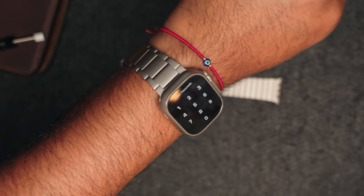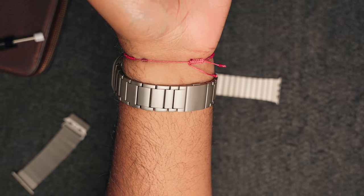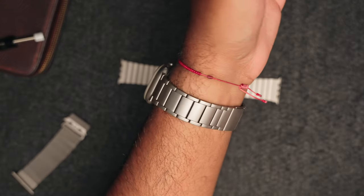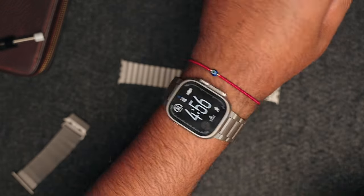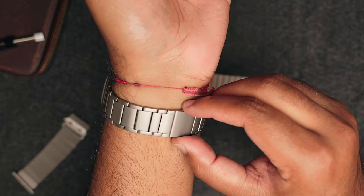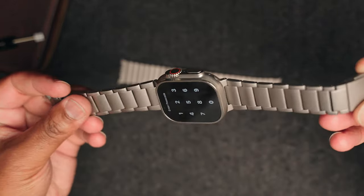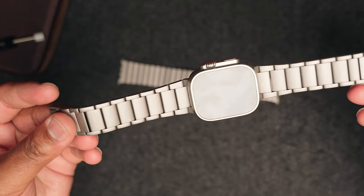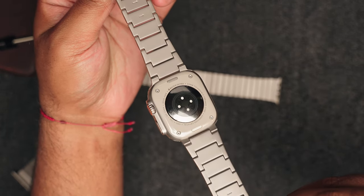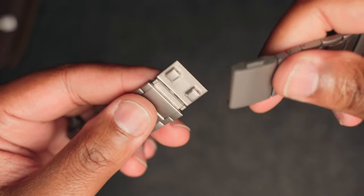I'm actually really impressed with the quality of this band. Normally when I read 'titanium band' on Amazon from offshoot companies I question whether it's really titanium, but Ultra Supply Co states that this is Grade 2 titanium and it is very light. The color matching is perfect to the watch body, and it has a DLC coating to avoid scratches. I've been wearing it a few days and I haven't noticed any of those normal scratches from wear and tear. The magnetic clasp is strong and easy to attach one-handed, which is a great sign.